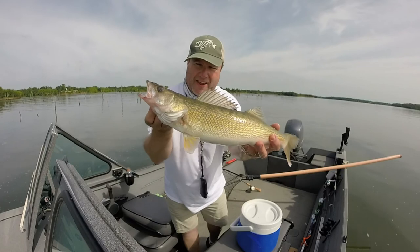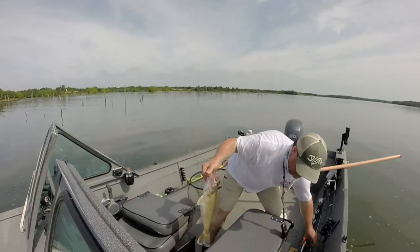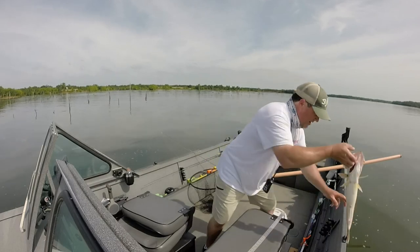There's another good walleye — that'd be my limit right there if I was keeping fish. I think that's four, and it's a 21-inch fish.